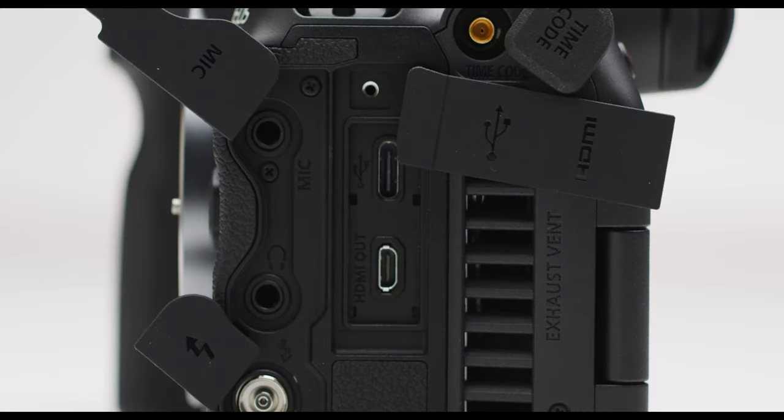The C300 MK3 also ties in because all have the capability of shooting RAW Light and both C-Log 2 and C-Log 3. However, in this camera we do not have C-Log 2, which has the maximum dynamic range stops. What is available is C-Log 3. Looking at the camera body, you can see it's equipped with a small timecode port, mini HDMI ports, and USB-C for power.